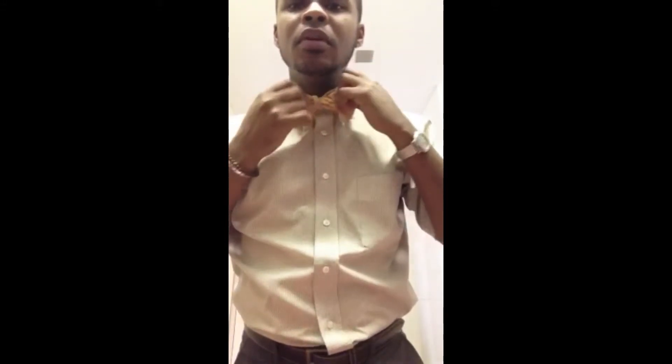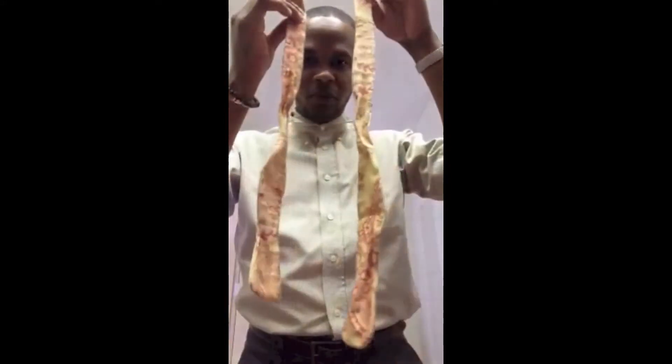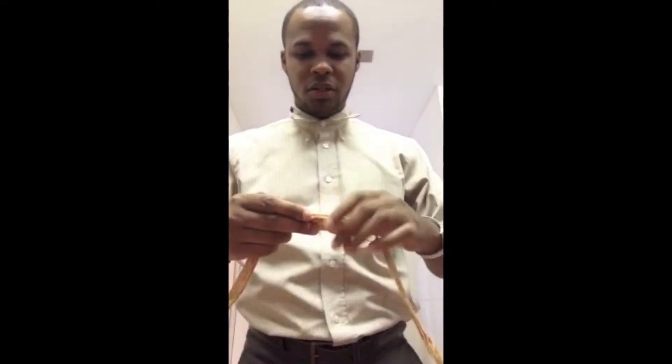Here are a couple steps I want to show you on how to actually tie it, if you don't know how. Of course there are several different ways, but here's one I'm using — pretty simple — so you can know exactly how I tie it and how it's going to come to you when you buy it. For those who do know how to tie a bow tie, it's going to be two separate pieces, just like a regular bow tie, and you attach them together.